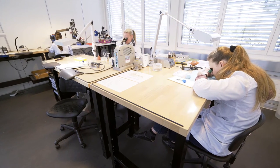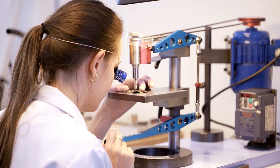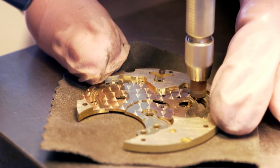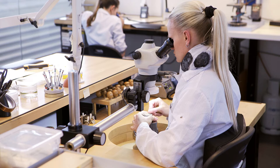The raw components come to the decoration department, where a wide variety of traditional or cutting-edge decorations are done by hand, such as the famous Geneva stripes, circular grinding, cross grinding, soleillage, mirror polishing, and chamfering edges, just to name a few.